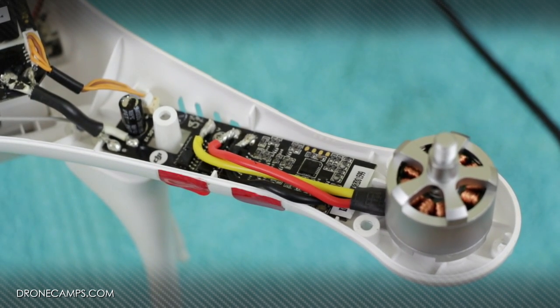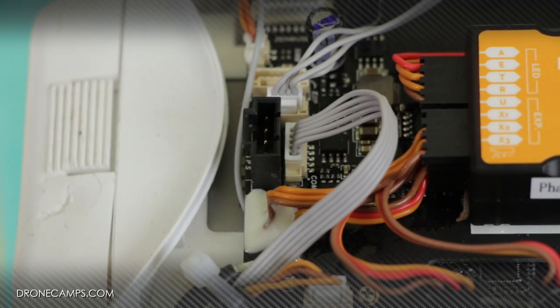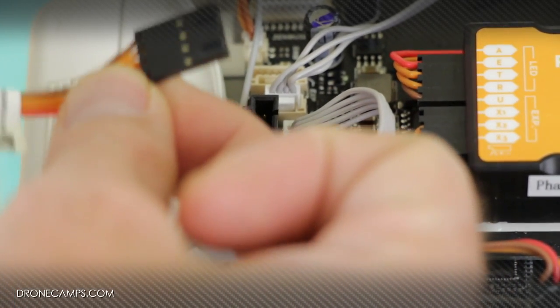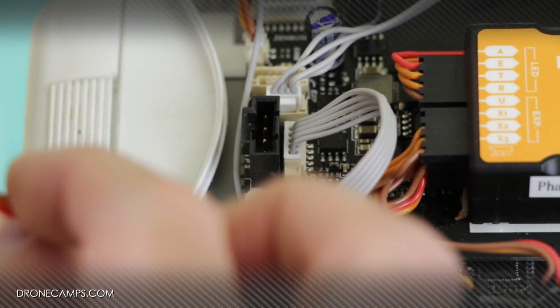The next thing we're going to do is a power test, but we can't power up the motors until we plug in the top, plug in the GPS, and everything will initialize. So we're going to put the top back on, plug in the GPS, put the screws back in, and show you how the props are working after our repair. Make sure that the teeth on the ribbon cable face forward — they will slide directly into the GPS slot.